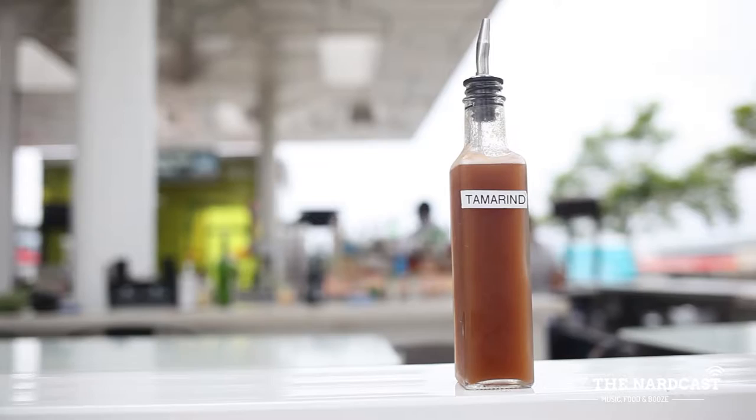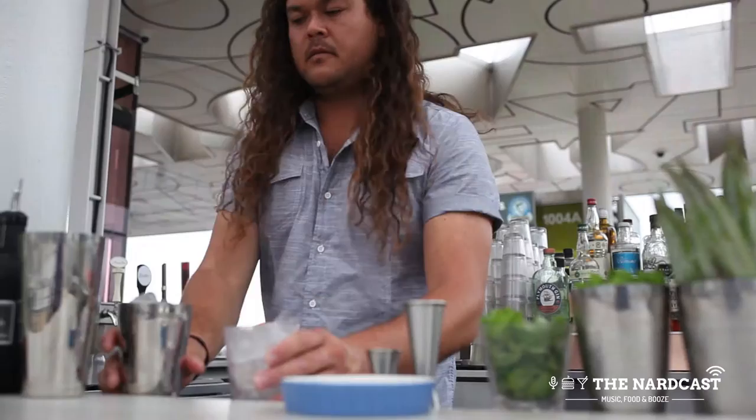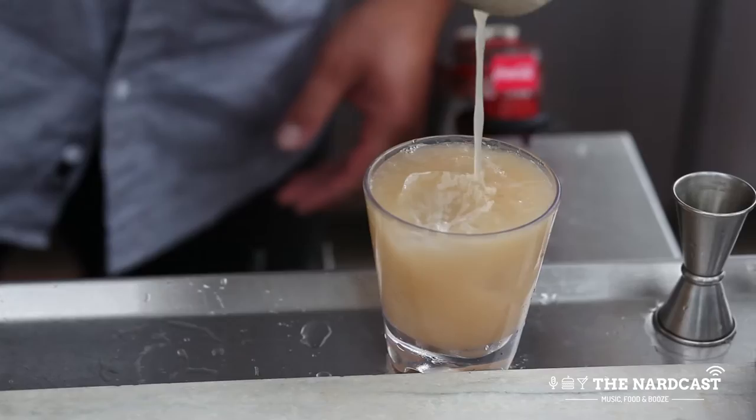you have a tamarind syrup, you've got lime, you've got mezcal, but it's all mixed together in a really nice way. It gives you a nice fresh flavor that still lets you taste the mezcal, but it's not going to overwhelm your palate. It's a nice balance of sweet and sour, and then a little bit of smoke at the end from the mezcal. It's one of those cocktails you can sit on your porch and drink all day. This is the Smoke on the Bay cocktail.